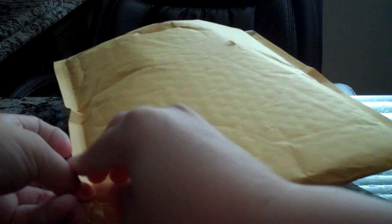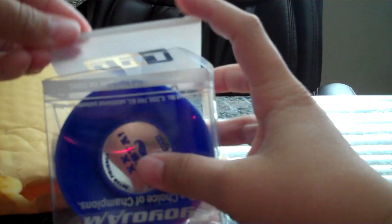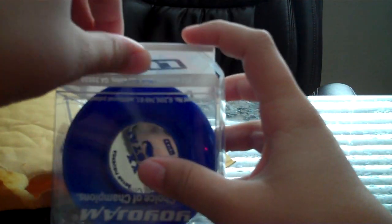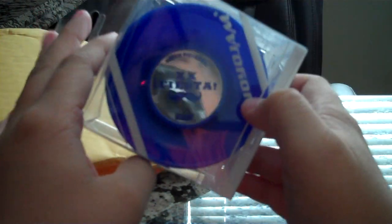I saw some hamstring hopefully inside of here. So yeah, let's get to the unboxing. So as YoYoJam always does, they always give free string — I believe it's cotton string. Oh my goodness, it's big! Also have the YoYoJam Fiesta. Whoa, that's small. I thought it'd be a lot bigger, but it looks a lot smaller than what I thought.